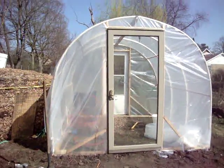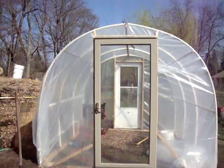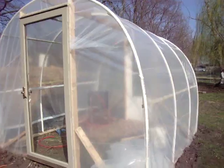The greenhouse is done for the day. The doors are up, framed out, and plastic tucked in between the door frame and the door with staples.